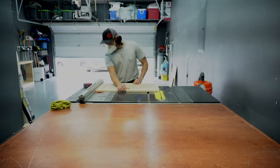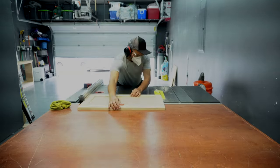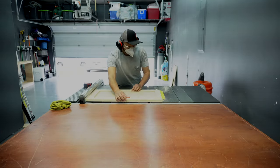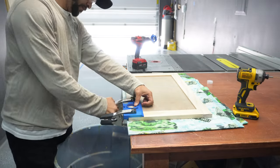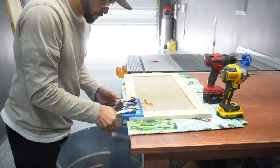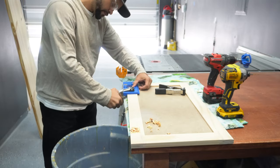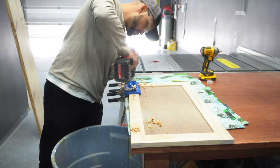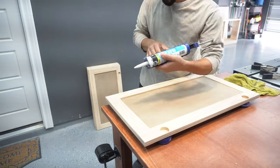Once the glue dries I run the top and bottom of the door on my table saw to clean up the edges, taking very minimal passes to remove as little material as possible. This is an optional step but I really like the end result. Next I use my door hinge jig to pre-drill holes for the soft close door hinges. Make sure you understand the distance you need from the edge to the center of your hinges, as this jig is very adjustable. I finish the doors by adding a little caulking to the seams.